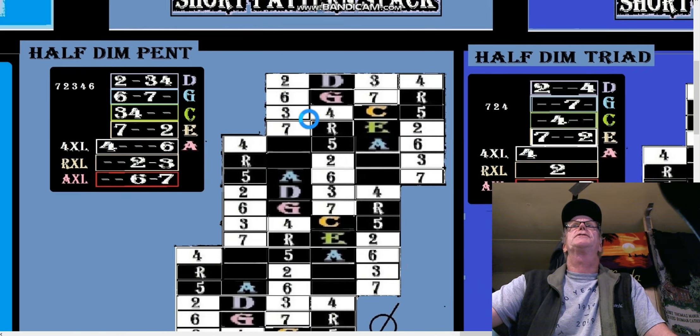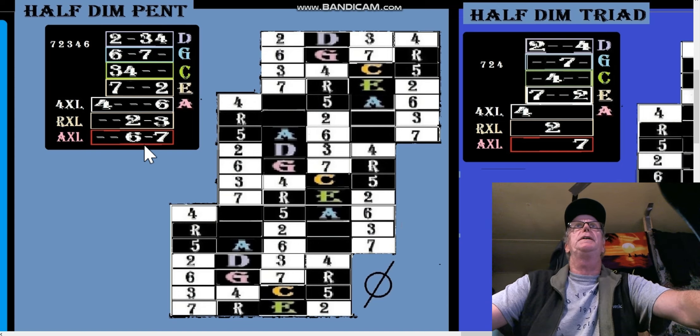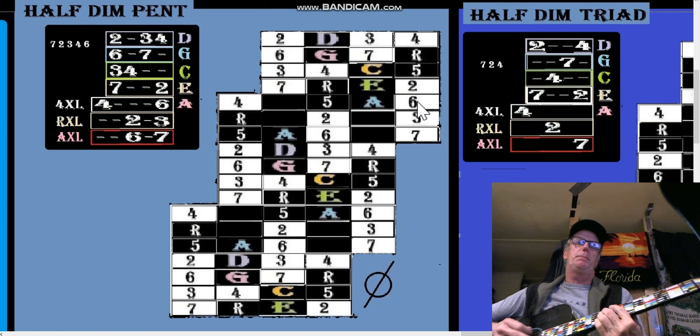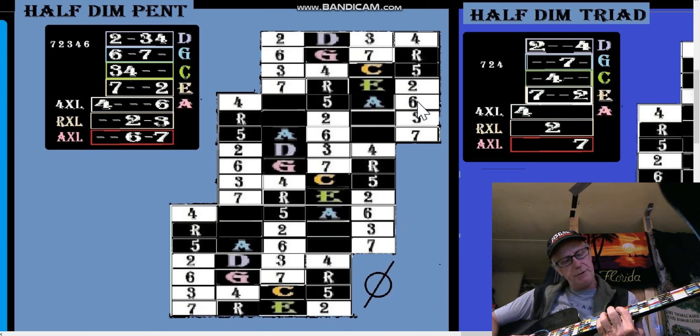These are strange numbers, but in the A box we've just played six and seven. In the next box we play two and three, and in the following box we play four and six — this is a long interval. Let's say we're in the A box — here's our C — and we want to do some arpeggios.